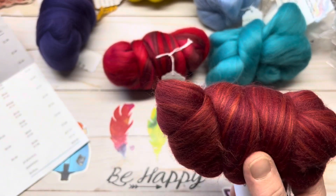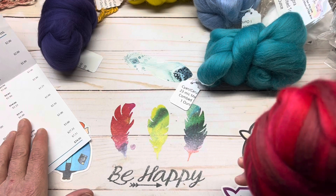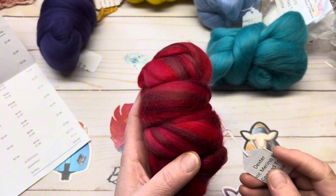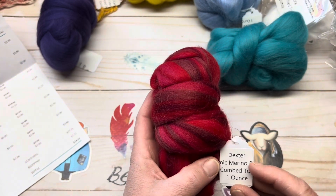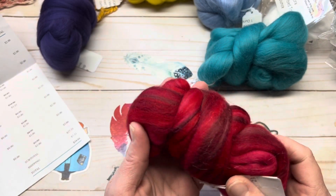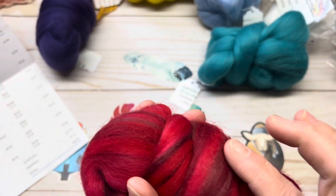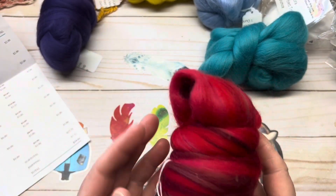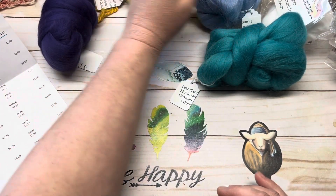Next we have Dexter — normally it is $3.75 an ounce, and I paid $3 an ounce. And it is a 23-micron Merino blend. You've got the light red and the dark red. Super, super pretty. Gotta love Dexter.